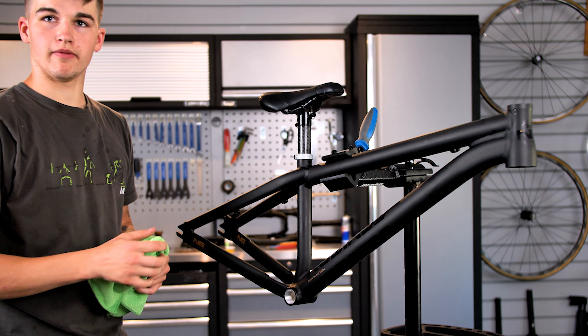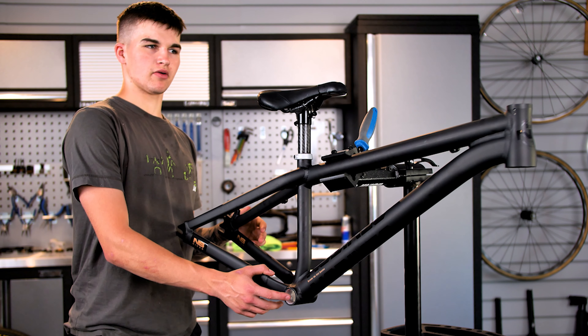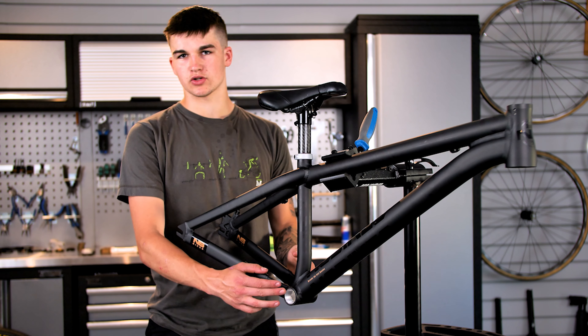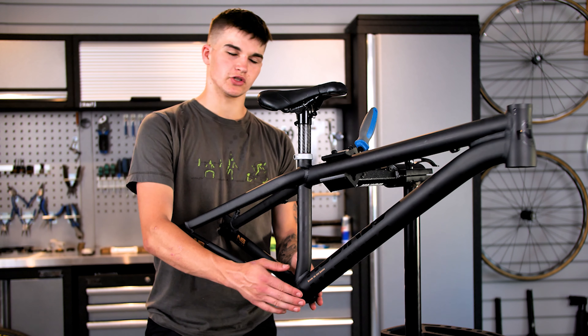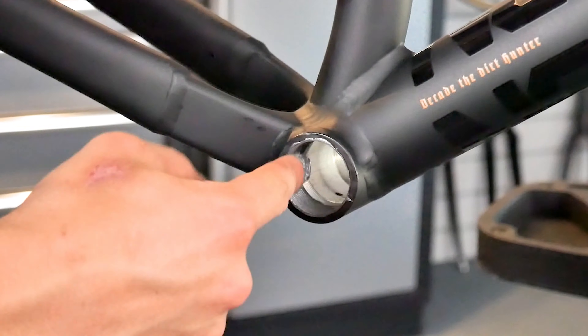Let's clamp her upside down. She'll get scratched at some point. I'm going to put the bottom bracket straight in now. It's good to face the bottom brackets, but I fly to Spain in the morning so I don't have time for that. Just chuck it in.